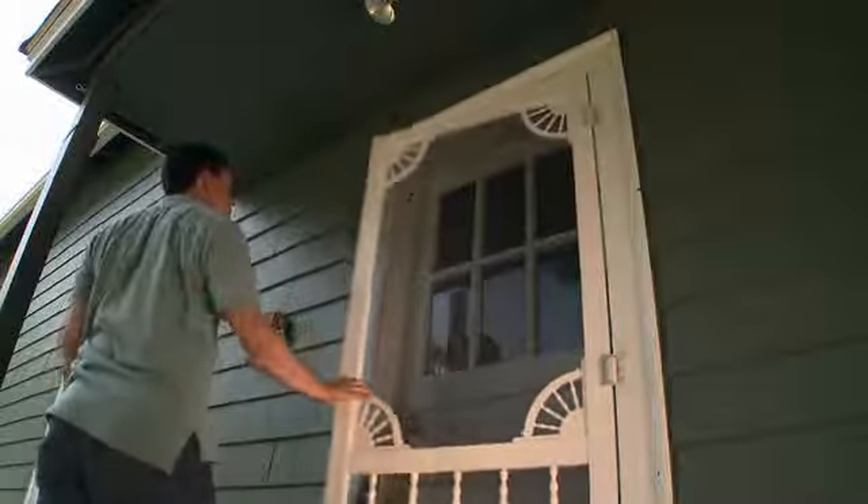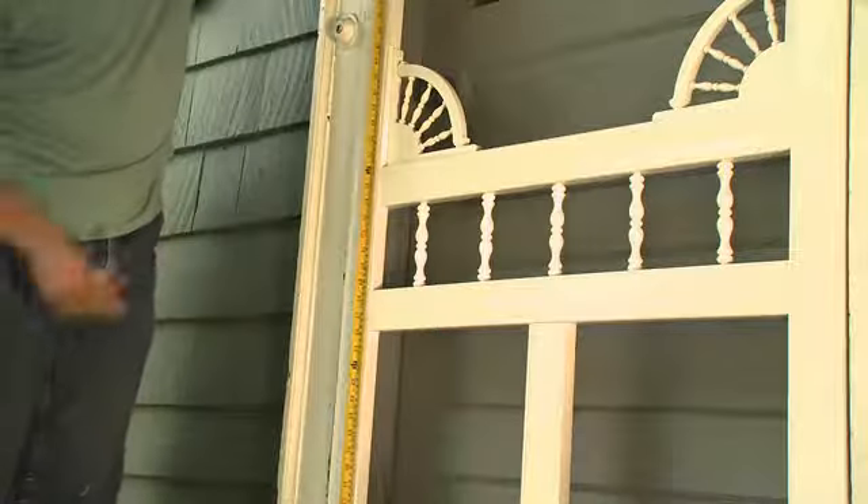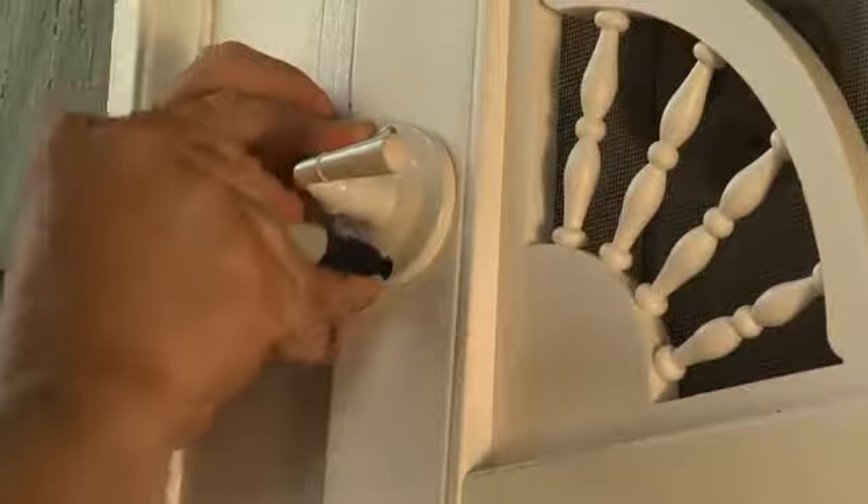Remove all the shims and test the fit of the new screen door. Using the position of the handle on the old screen door as a reference, select the position for the new outside door handle and mark the location for the screws.